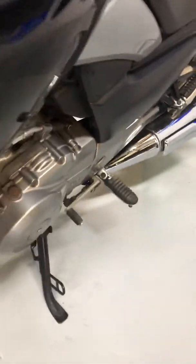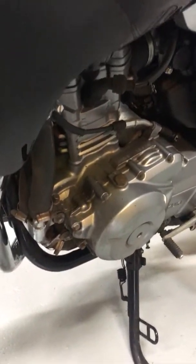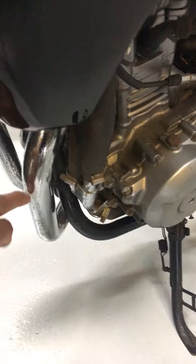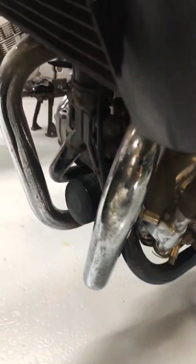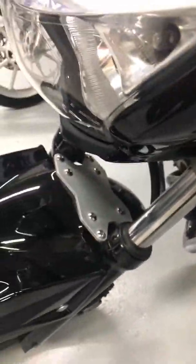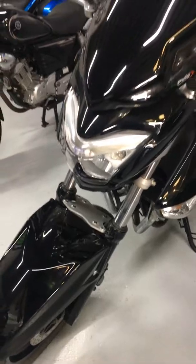The only thing I would point out on this bike is we've just got a little bit of pitting on the exhaust where there's been a little bit of rust at some point. But as I say it's not too noticeable and we have priced that into the bike to keep it under two thousand. Just bear that in mind.